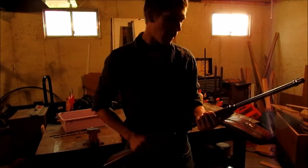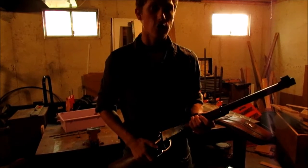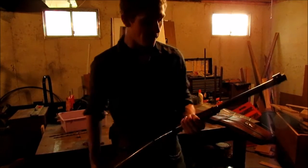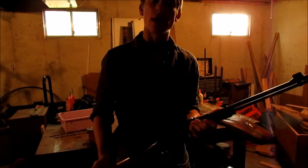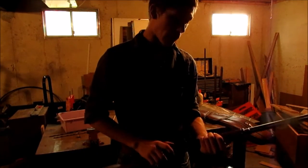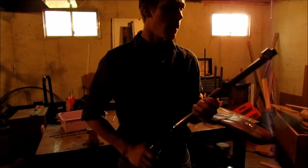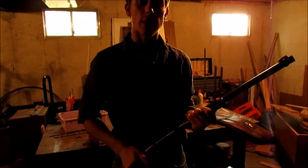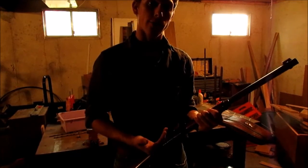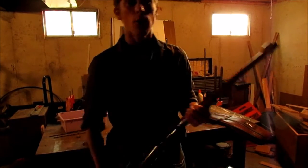Hi guys. What I have here in my hand is a Henry H001. Now I've never heard anyone call it an H001 unless they're trying to sell it to me. This is just a general run-of-the-mill lever action .22 standard Henry rifle. It was my first .22 I ever had. Great gun, very reliable. But I'm not here to talk about the gun — I'm actually here to show you guys how to make a speed loader for a tube magazine. This just so happens to be one of my favorite tube magazine rifles that I own.